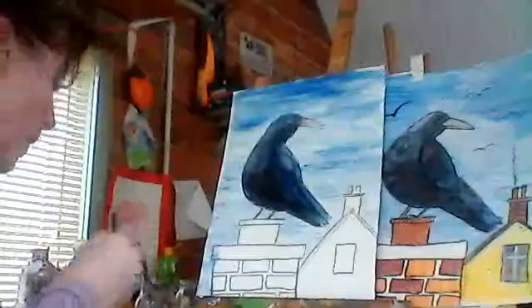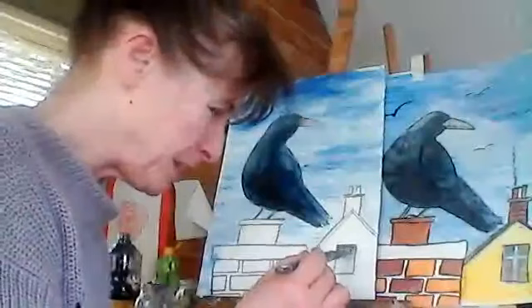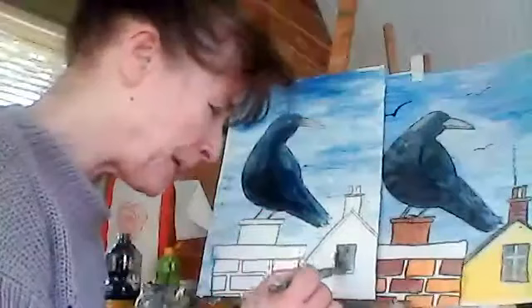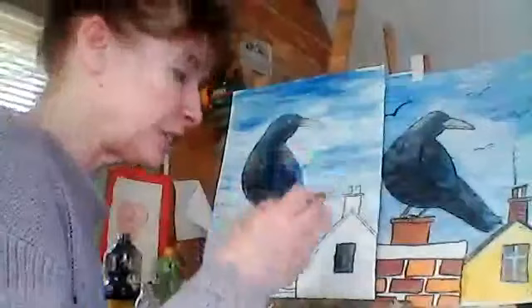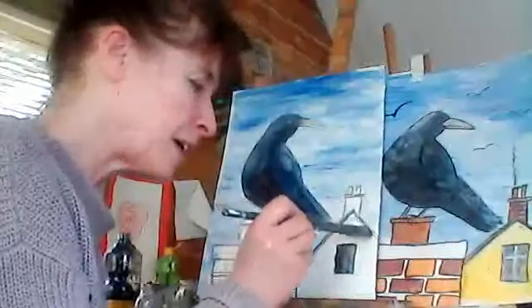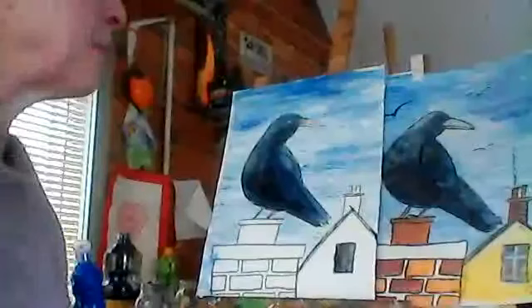Now we're going to color in the houses and the chimneys. While I have that dark color on the brush, I'm going to put in the window because I want that to dry — so I'm putting this dark window in first with a bit of blue and black, like we did for our bird. We'll let that dry while we do the rest. And there's a little bit down here as well.